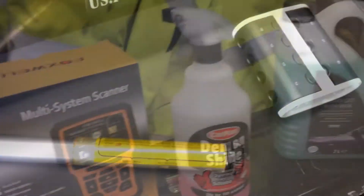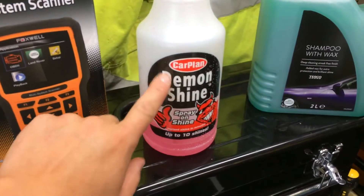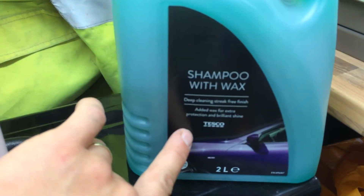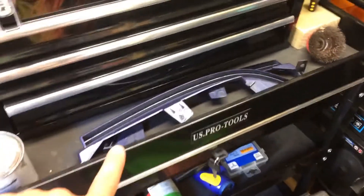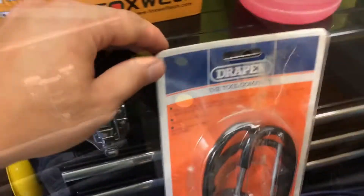To round off this video: the Foxwell gets a thumbs up from me, highly recommended. The Demon Shine for a quick wash and instant shine — really good, doesn't leave any white residue. The Tesco shampoo with wax has really surprised me — that gets a thumbs up. The grip drives get a thumbs up — really cool in a nice little case. The trolley gets a thumbs up, the spring compressor gets a thumbs up, and in the shed those Halfords Advanced screwdrivers get a thumbs up — a really good set.